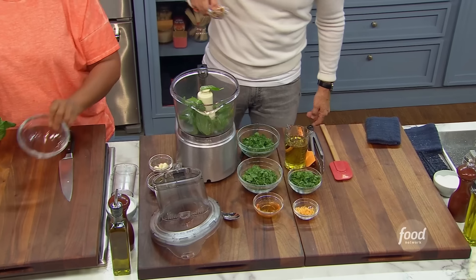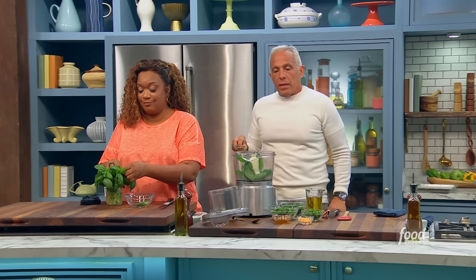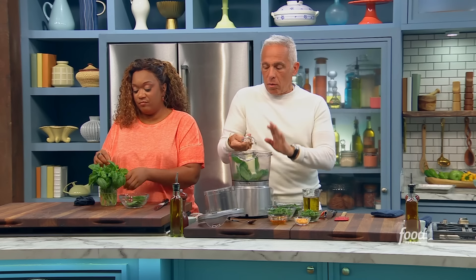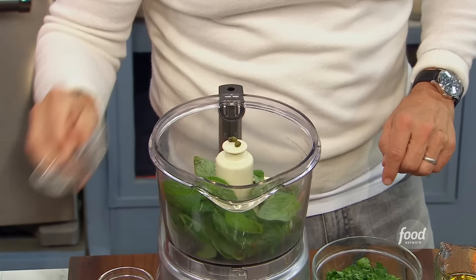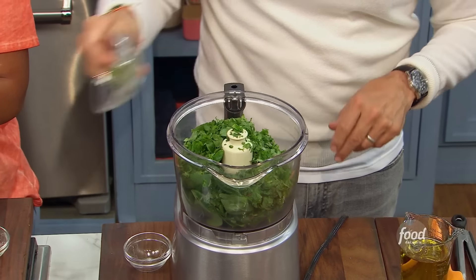We're gonna make a habanero honey salsa verde. Salsa verde, to me, is a bunch of herbs — anchovy, garlic, capers — with no vinegar or acid. Because what happens when acid hits green? It turns brown. So: anchovies, very important. Garlic, very important. Basil, very important. Capers, very important. Parsley. Mint. Cilantro.